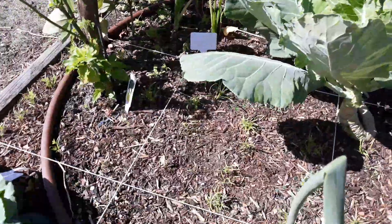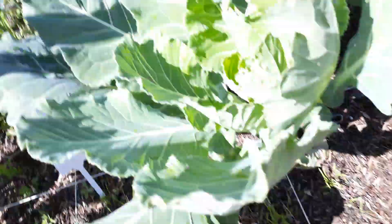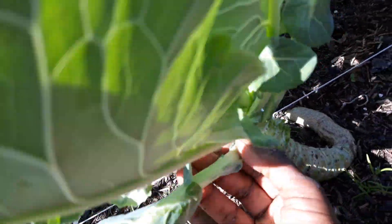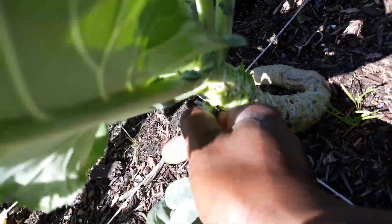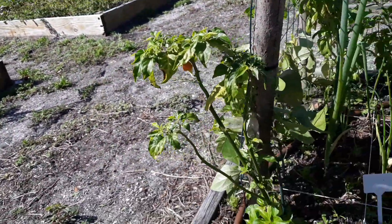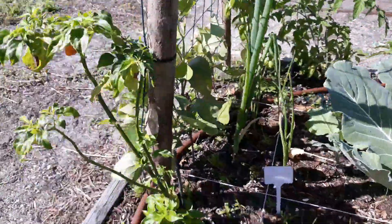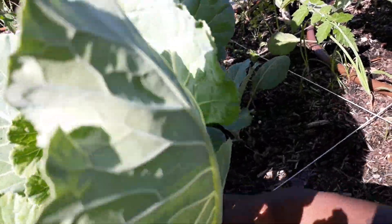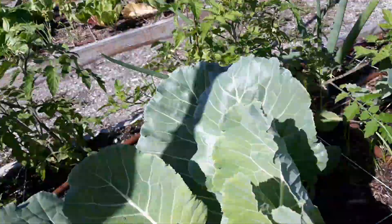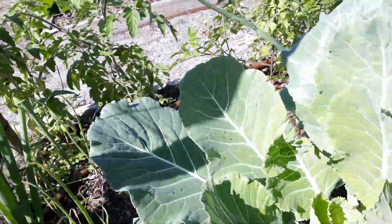And this is how you pick collard greens: put your finger, your thumb, press it down — press it down — clean break. It's better for you and it's better for the plant. We always want to make sure the plant is healthy and it will keep on producing for us until the season is over. We want to get as much production out of each plant as we can — that's the goal.